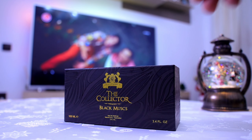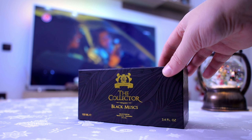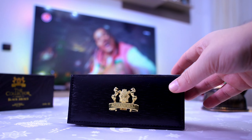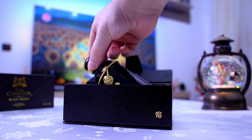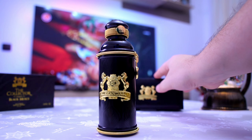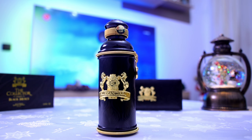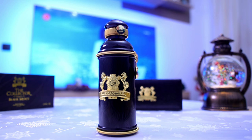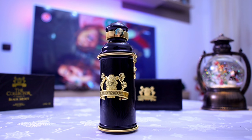Let's talk about the presentation. As always, very beautiful presentation from the house of Alexander J. This is the outer box and this is the box with the fragrance — they come in black this time around compared to the others I've reviewed. The bottle is very beautiful. I really love the presentation of this house and this collection. There is even a higher-tier collection called the Majestic Collection where the presentation is taken to another level, but today we're talking about Black Mass.